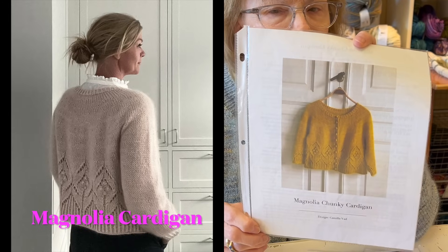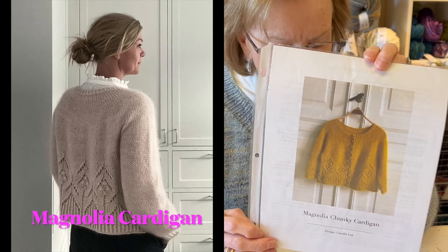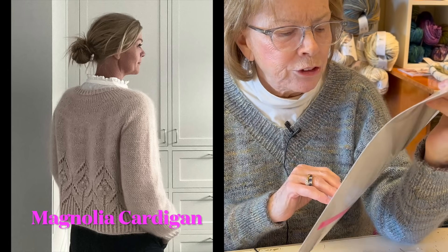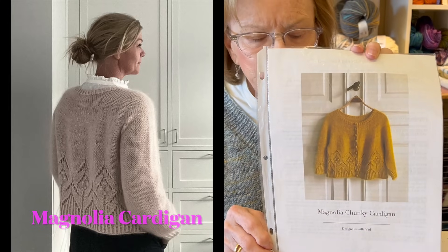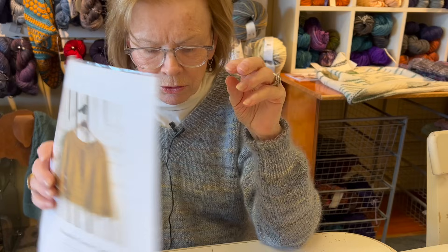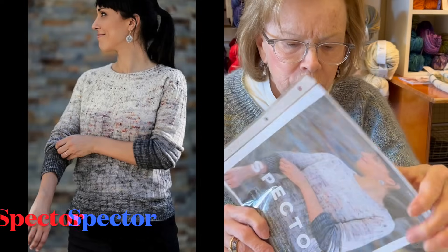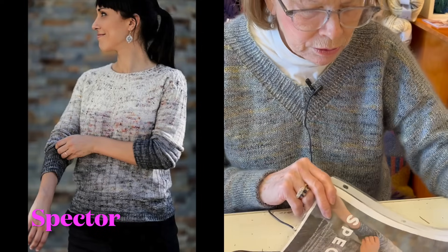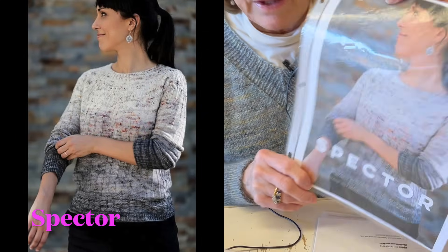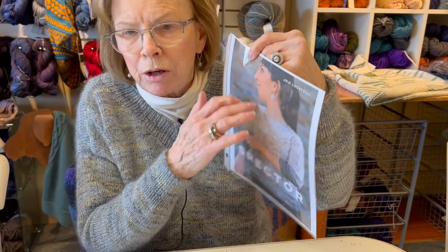I love to wear Magnolia - it's very fun and has these cute bobbles, just enough design to make it interesting. This one, Spectre, I wear a great deal. I made it in variegated from the top down - I think the very top was white, and then it grew darker as it went down.